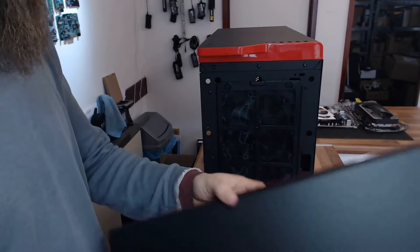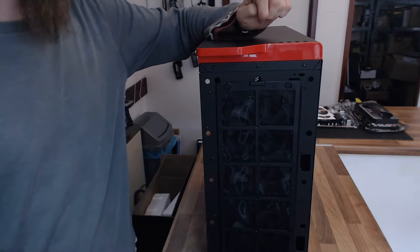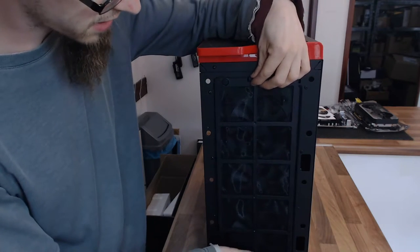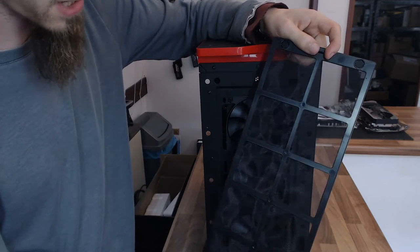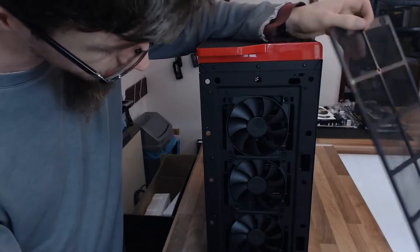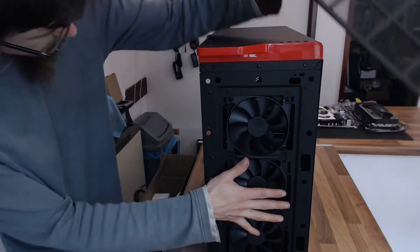As you'll notice from my battles with Corsair cases — as much as I love Corsair cases — their front panels are a pain to remove. This is one thing I do like about NZXTs, and that's good because these dust filters on the front you want to clean out routinely. When you can remove the front panel that easily, it's a very straightforward job.